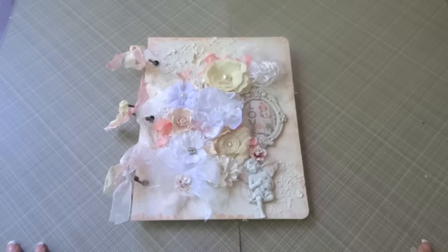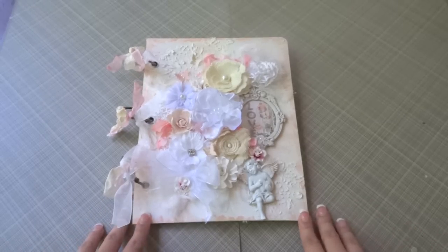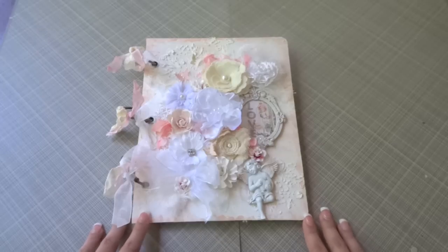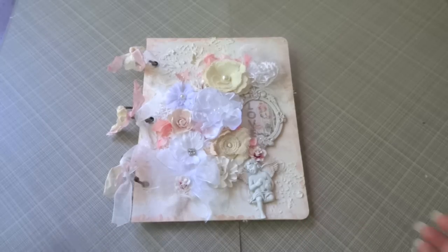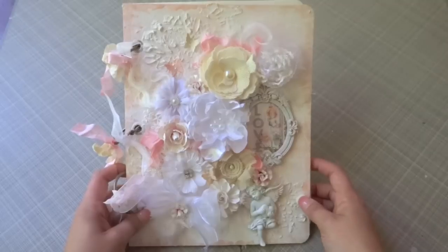Hi everybody, it's Juliana and I wanted to share with you guys this mixed media canvas album that I created as one of my chat projects for Prima. You've probably seen some of these beautiful canvas books available by Prima.